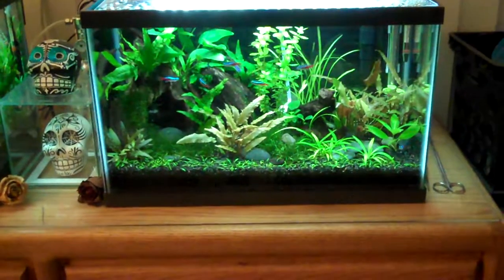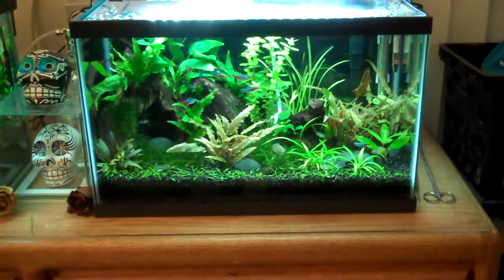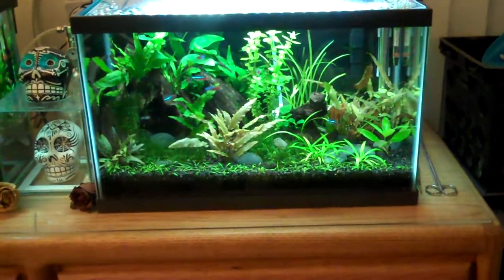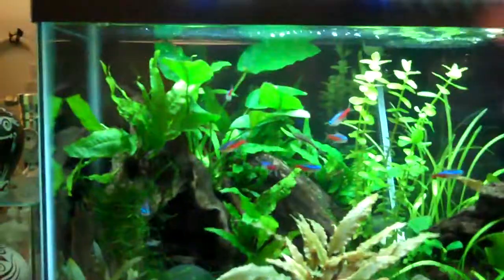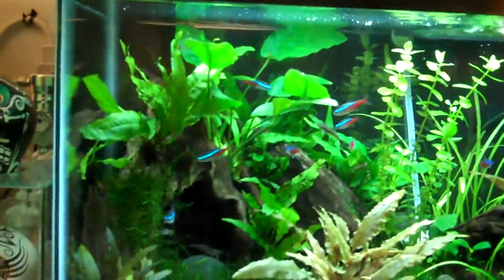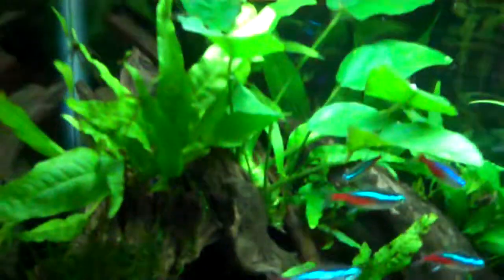Just doing a quick update on my planted 10 gallon tank. It's doing pretty good — it's filling in nicely. The moss is going pretty crazy now, as java moss will do. It's just climbing up all the tree roots I've simulated with the driftwood here.